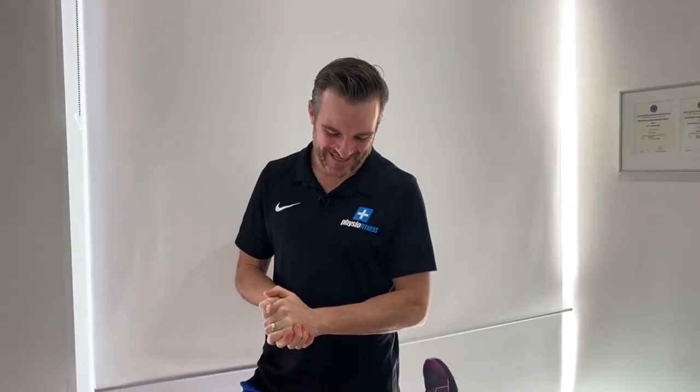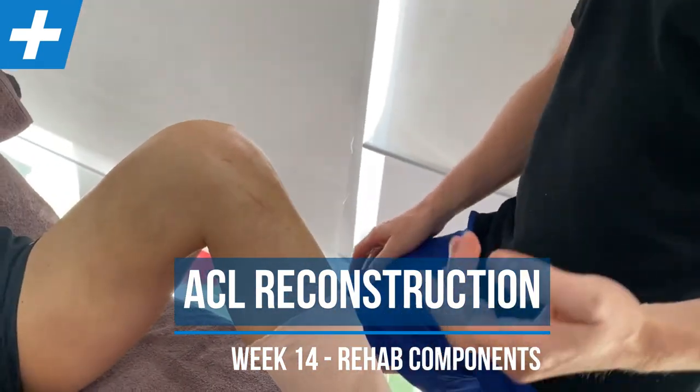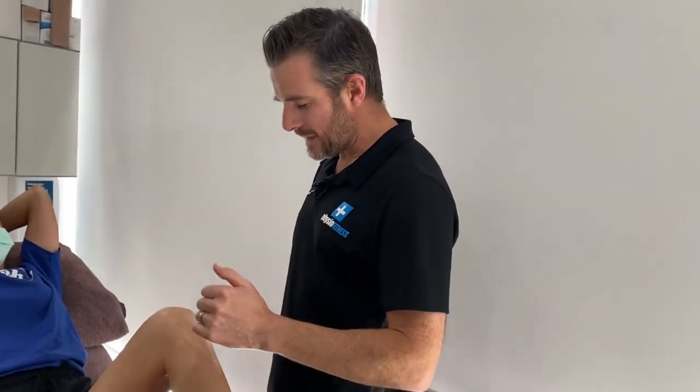We're with Hannah today and she has had an ACL reconstruction, but not only that, she's also had a meniscal repair and she did damage to her MCL. So she has had that unhappy triad — the three things: an ACL repaired, an MCL tear, and a meniscal tear that could be repaired, which is great.